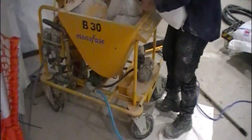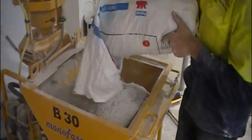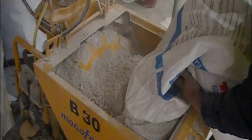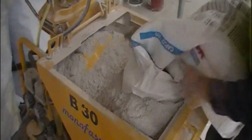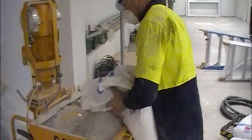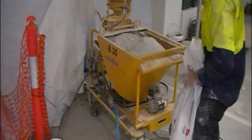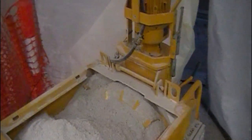Here we're looking at a vermiculite spray system which is applied to structural steel and ducting systems, as well as wall upgrades and partition systems. This is a dry bag system which gets loaded into a grout machine, which you can see here. It's attached to a garden hose, and the hopper takes the dry mix and mixes it inside the pump.